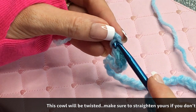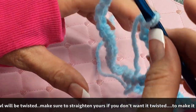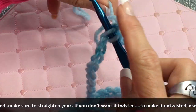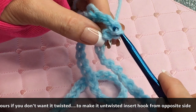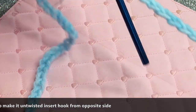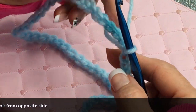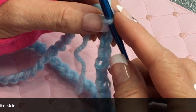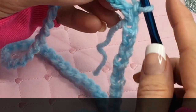You're just going to put your hook inside of the chain just like that, and you're going to make a slip stitch and pull it through. There's your chain joined into a loop.